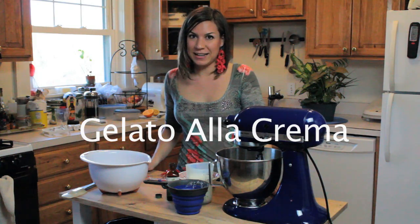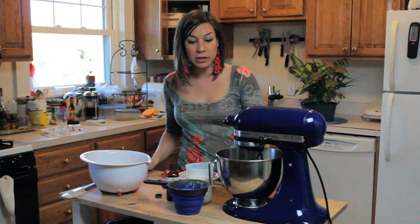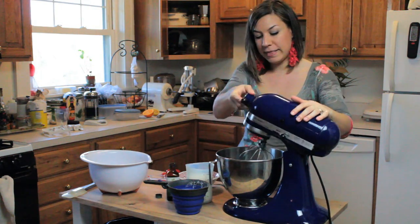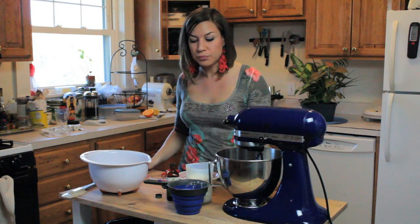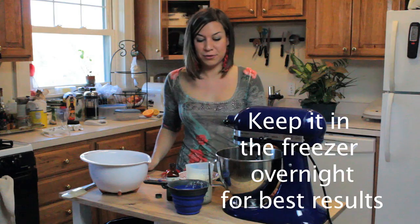For the vanilla ice cream I'm going to use two different attachments for my KitchenAid: the regular metal bowl with the whip at the beginning to make the mixture, and then I'm going to use my ice cream maker attachment for the KitchenAid.